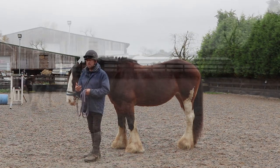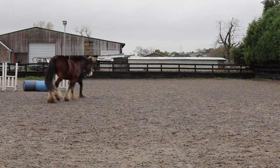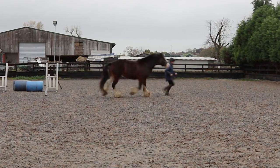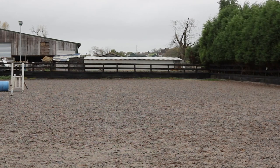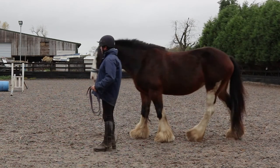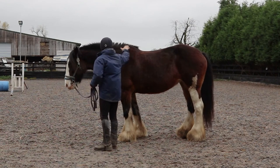We're going to try trot now. And trot. And whoa — that's better. Good girl.